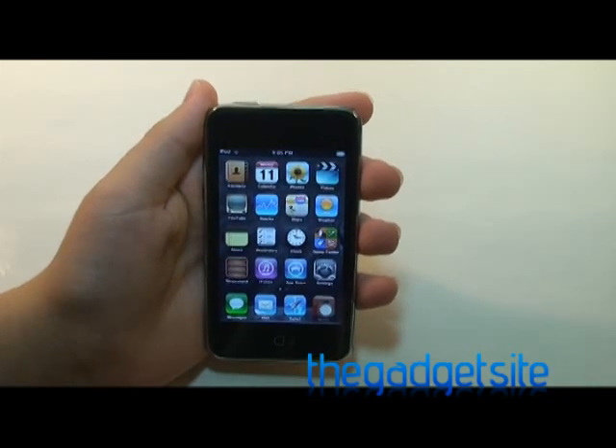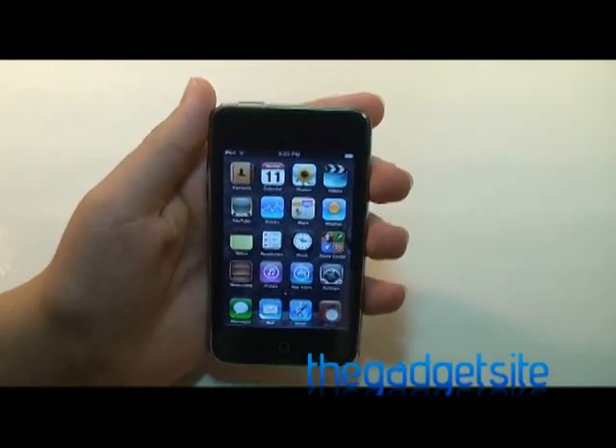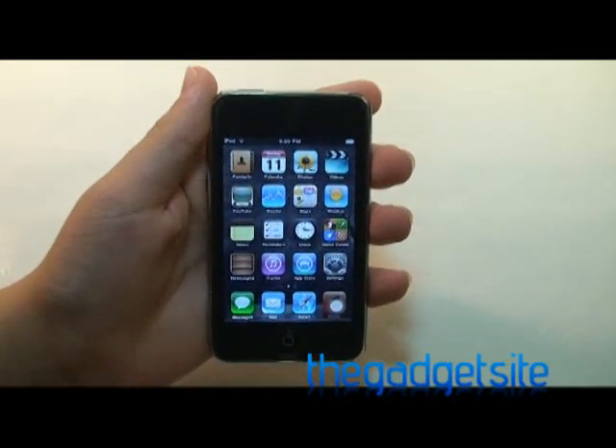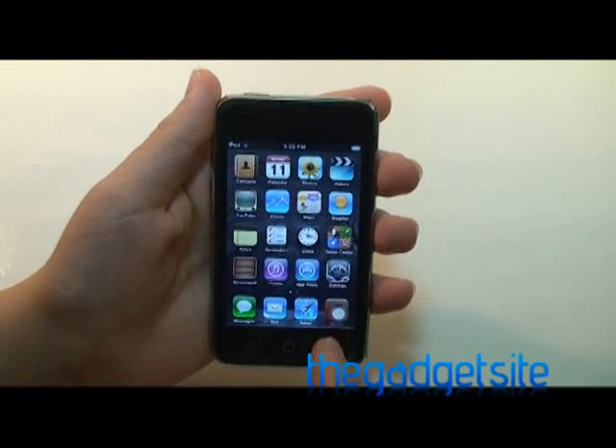Hey guys, this is Mike from TheGadgetSite.com and today I just have a little demonstration of a new feature in iOS 5. Now this is an accessibility feature, but it kind of hints that Apple is planning to create a buttonless iOS device. So let's just take a look at it.